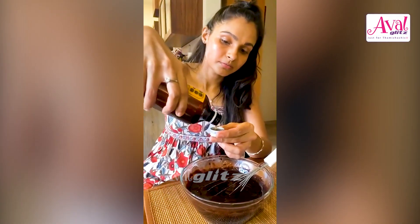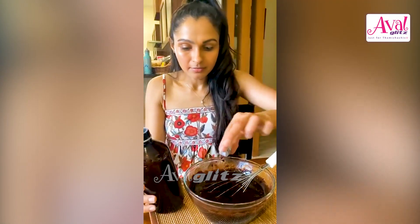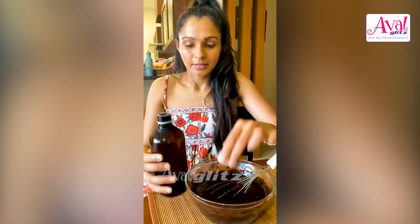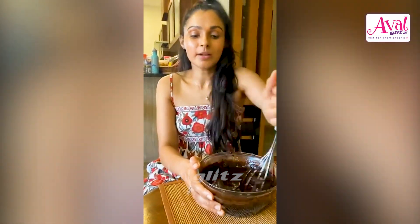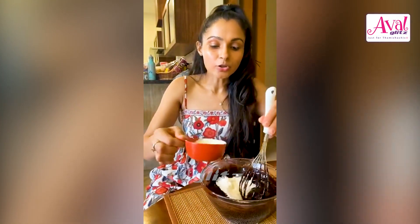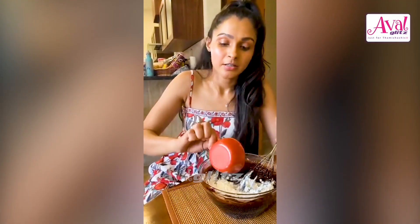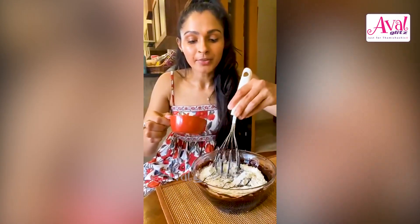Now we're going to add one teaspoon of vanilla syrup — oh, that's too much — just a little vanilla essence. We've come to the end of it, you just have to add the flour. This is why I love this brownie: it's only half a cup of flour. This is the only brownie recipe I came across where there's more chocolate than flour — isn't that amazing?